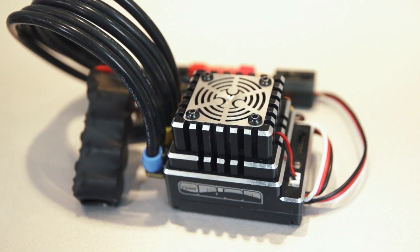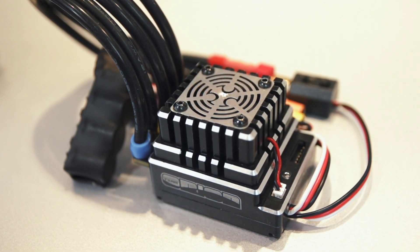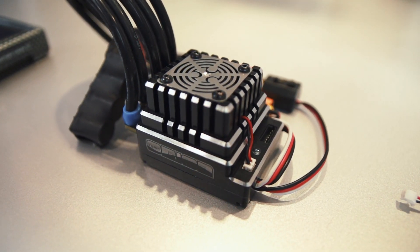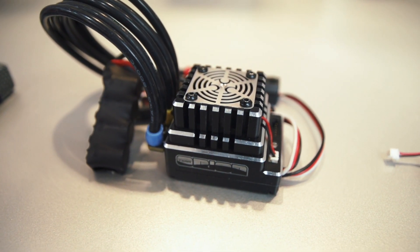This is the bigger brother — the 1:10 scale world championship winning speed controller's larger sibling, made for 1:8 scale competition racing. You have two sensor ports as well, so a very convenient way to install the speed controller in the car. You have very good firmware where you can adjust the same settings as in the R10, and power support for 2 to 4s batteries. This is our best speed controller for 1:8 scale competition.